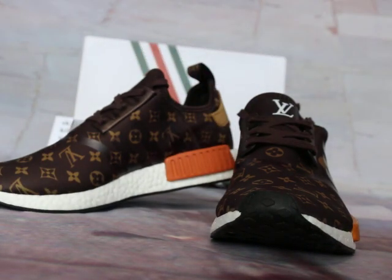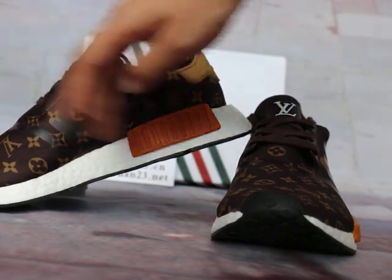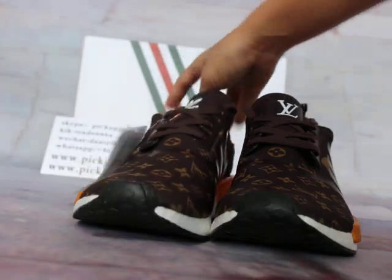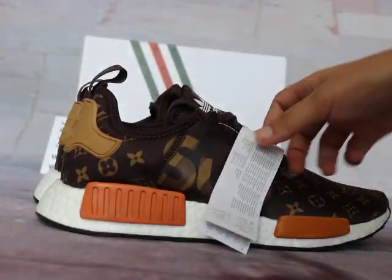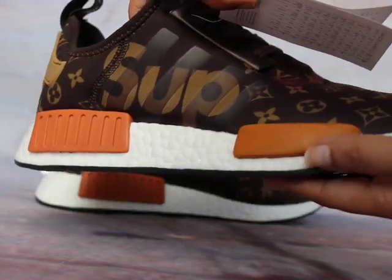Also, the cut and the details stick to the waist — the side waist logo cover of the shoes. The cut and the details are fixed to the waist area.